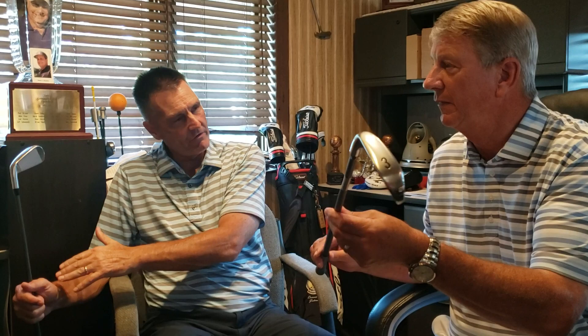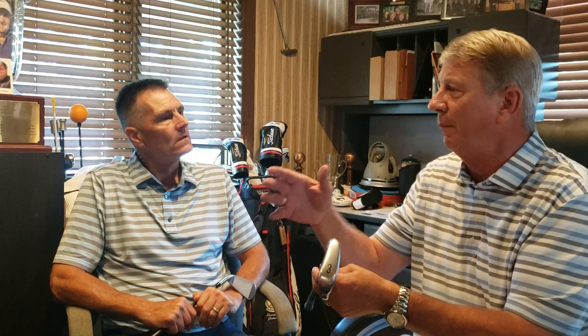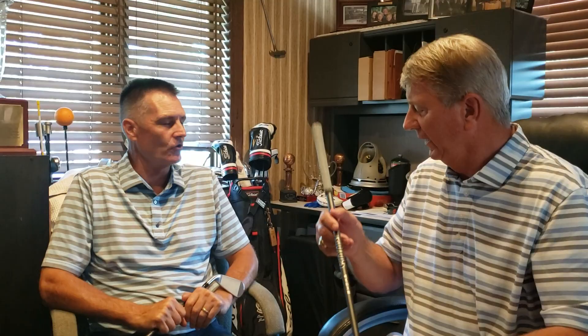Everyone that's been hitting these has gone with the smoke shaft. I was absolutely amazed — I was hitting the one iron farther than my hybrids. I ended up doing the three iron to go with my set because I can choke down and make it a four iron, then went to a hybrid for out of the rough, since these are not going to be as functional in the rough.